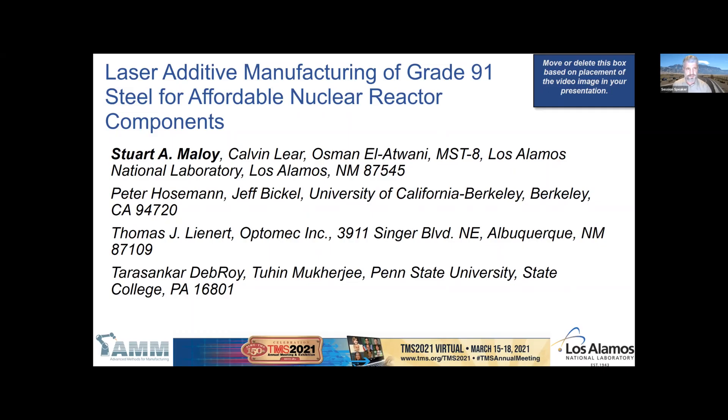Good morning — it's truly a pleasure to be here, though it might be even more of a pleasure to be there in Orlando. I'd like to talk to you today about laser additive manufacturing of Grade 91 steel for affordable nuclear reactor components. This is a project funded by Advanced Methods for Manufacturing out of DOE Nuclear Energy.